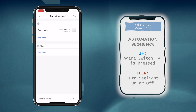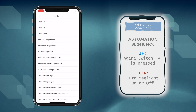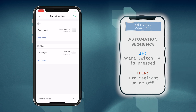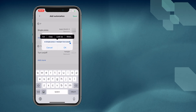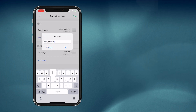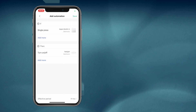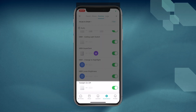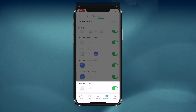We want the light to then turn on or off depending on its current state. Therefore, tap on Add More and select the E-Light, then Turn On or Off. Tap Save, rename, and you're done. What this switch will do now is, whenever you press the switch once, it will tell the E-Light to turn itself on or off depending on its current state. You will be able to find the automation sequence under the Automation tab.